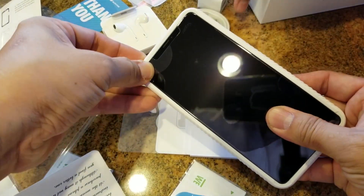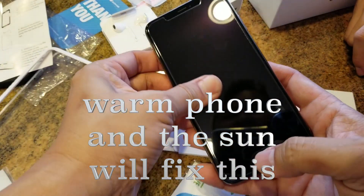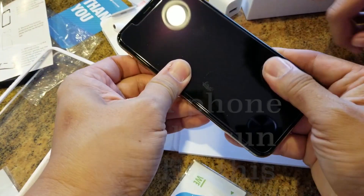There might be some air gaps you need to press out. It'll also stick a little bit better once it gets a little more heat, so that gap will go away.